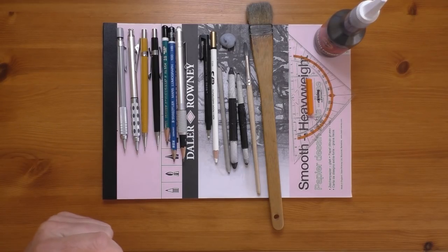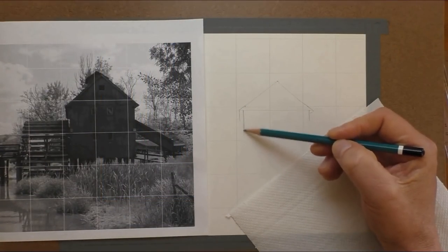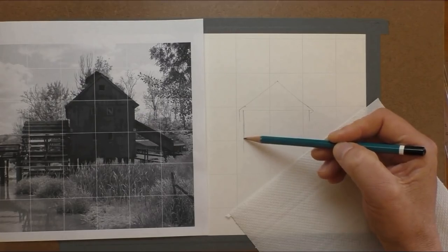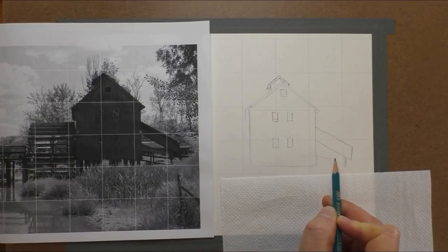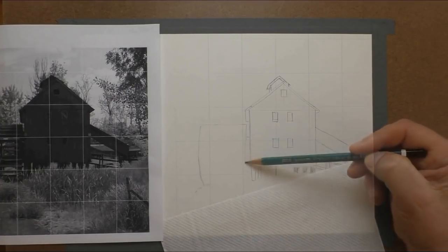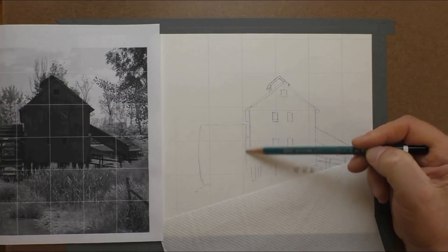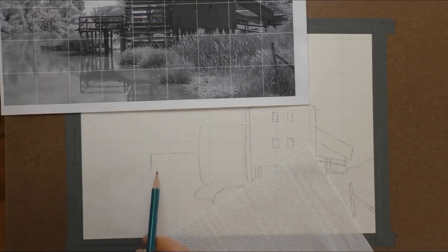There will be other links there as well which might be of interest to you, so I urge you to take a look in the description below if you get time. So let's get busy and start the drawing. I'm starting out with a grid method as usual, going lightly with the HB pencil just to get the line drawing in. I do go over that later and strengthen the lines up because I'll be going over with some graphite powder over the whole paper — I need to strengthen them up a little bit with some 2B pencil just a little bit later on.